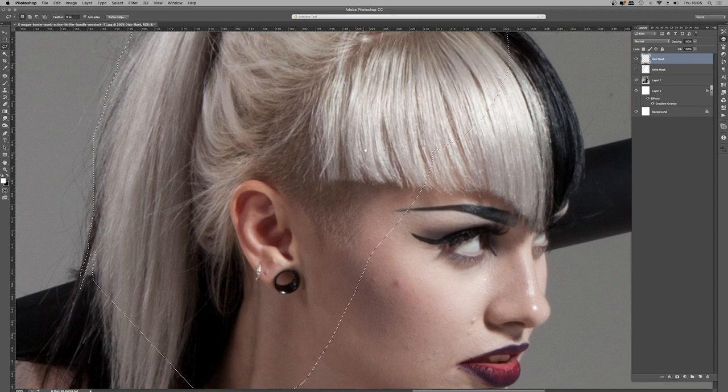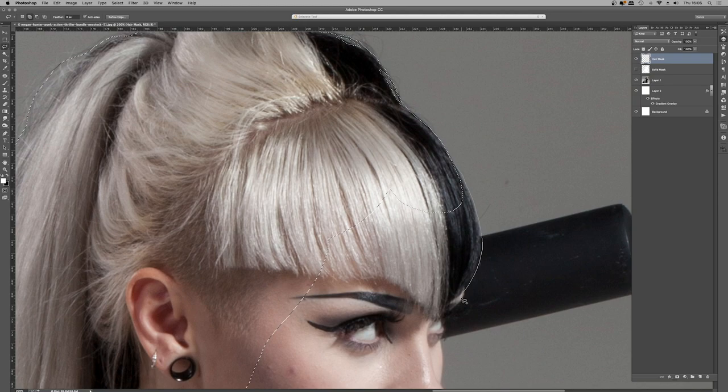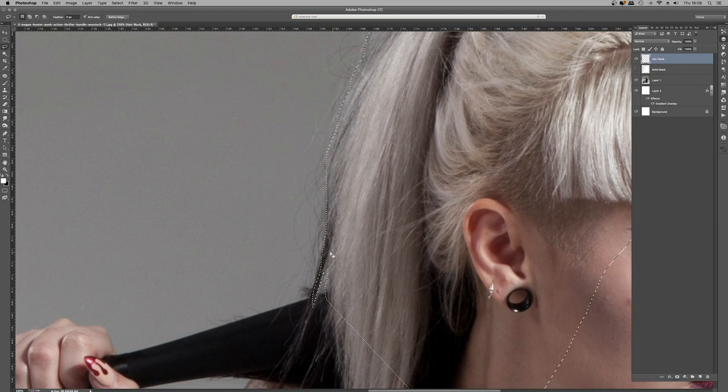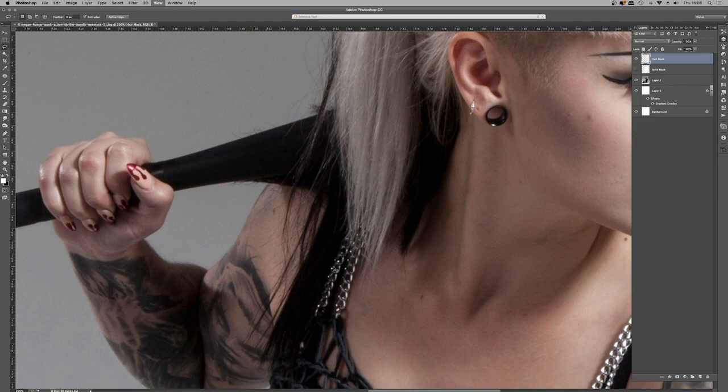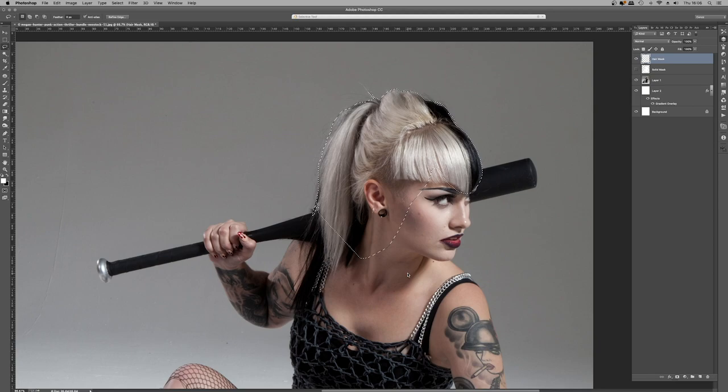I'm using the mouse to freehand draw with the lasso tool. To add to this selection I hold down Shift and grab a couple of strands — I don't want every single small strand, just the thicker ones. I hold down Alt to remove anything I don't want. Once I have a selection around all of the hair, I zoom out using Command and minus — on PC replace Command with Control. Then, as before, fill that selection with white using the shortcut Alt and Delete. And there we have the hair mask. So we now have a solid mask and a hair mask.